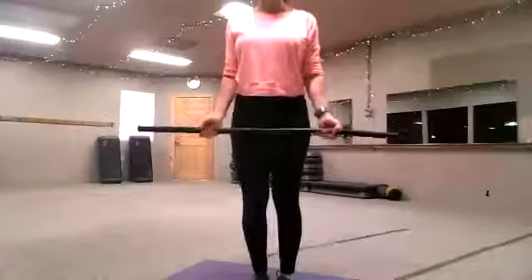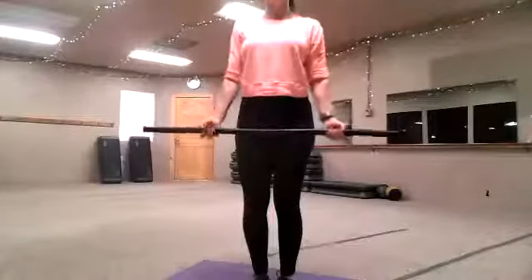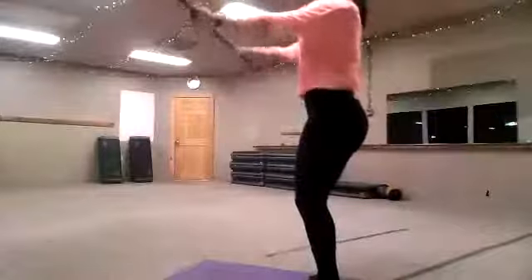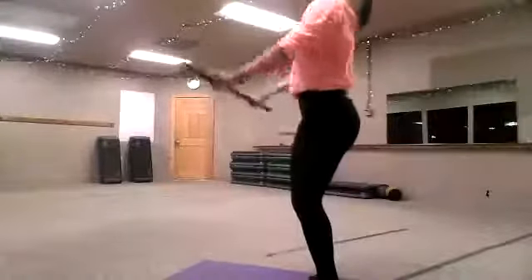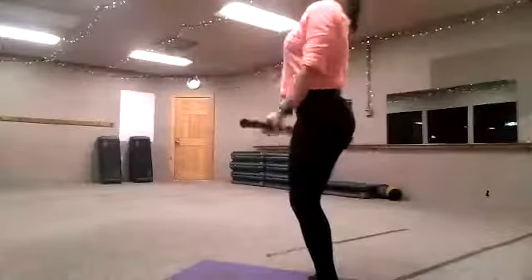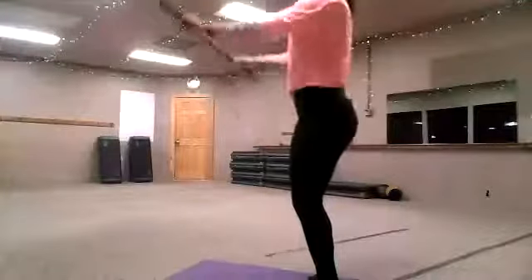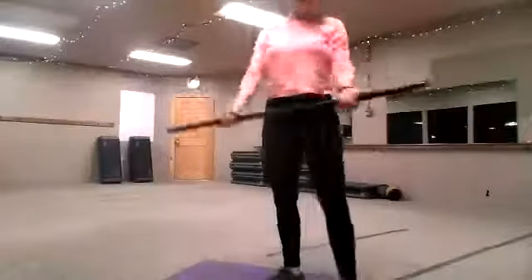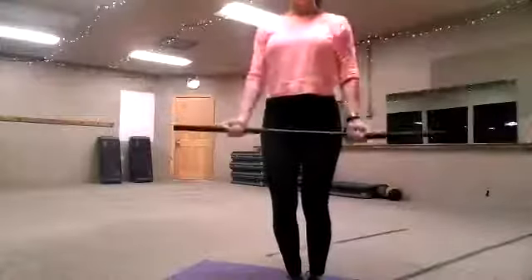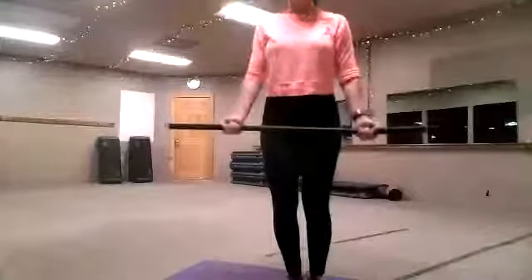We're going to keep this grip, widen it just a bit, go right out in front, sitting deep in the heels, and raise — the lateral raise. What we do not want to do on the way up is round the back. Sitting deep in the hips. Ten more — keep going. Breathe.